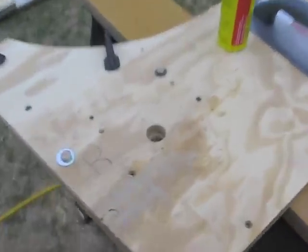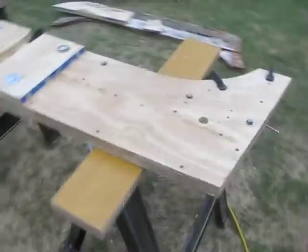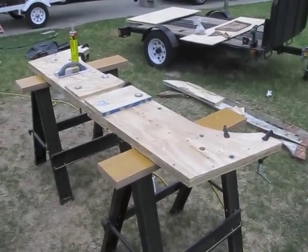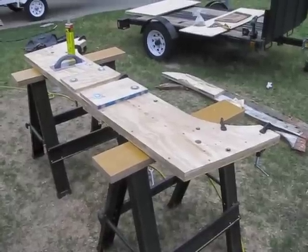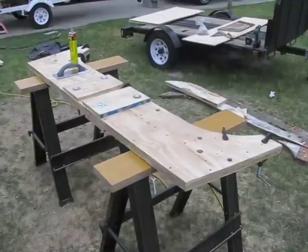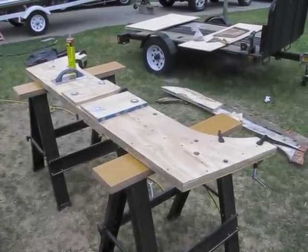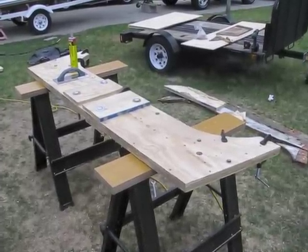I'll just wait until this stuff dries and take the belt sander to it and smooth the edges out. I kind of scraped off some of the excess but it's not that pretty right now. I know I'll have to run the paddle bit through some of these holes again, but at least they're there. Now to let it dry for a day or so — it's supposed to rain tomorrow so it'll probably dry all day. Then we can clean up the edges and throw some paint on it and begin the installation.